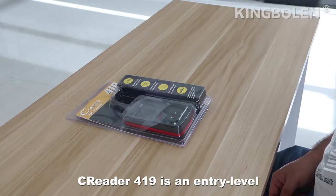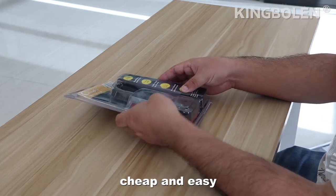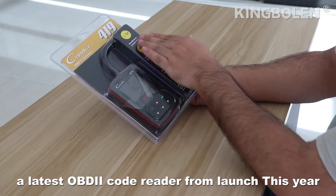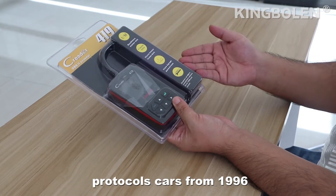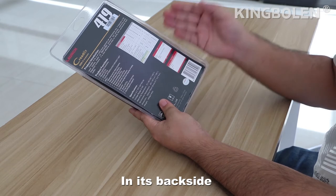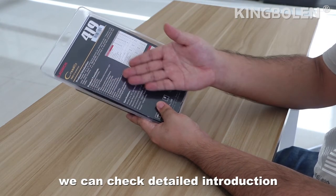Crater 419 is an entry-level personal account maintenance tool, cheap and easy, unlisted Orbit 2 code reader from launch this year. Crater 419 supports all Orbit 2 protocols caused from 1996. In its band site, we can check detailed introduction.